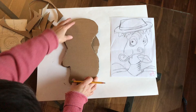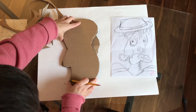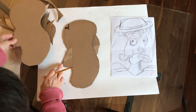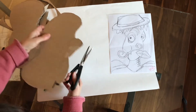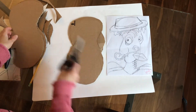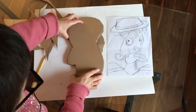I do notice that I have a little bit of my nose here that maybe needs to be trimmed on the very bottom so that it matches up, so I'm going to go in and cut this. It might also be helpful if you have saved some of your scraps from your cut cardboard.